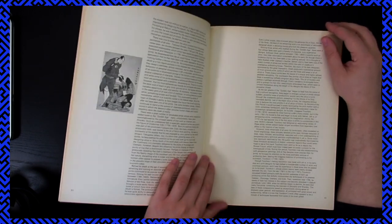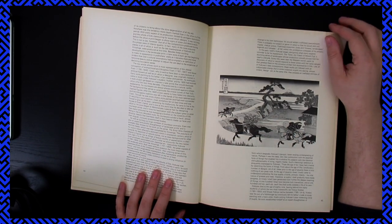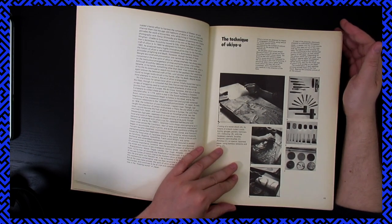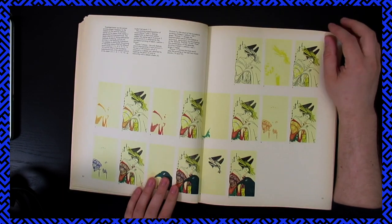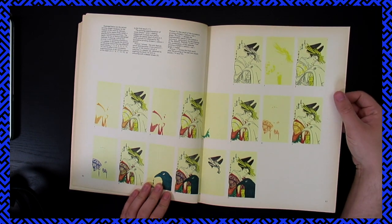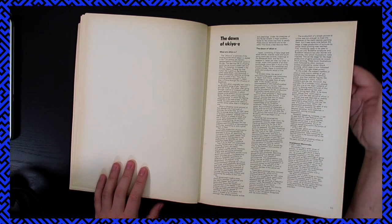Yeah, we'll just quickly go through this because I'll read it on my own later. Kind of relief cutting, and then doing the different colors and layers separately. I took a printmaking class; I did similar stuff.